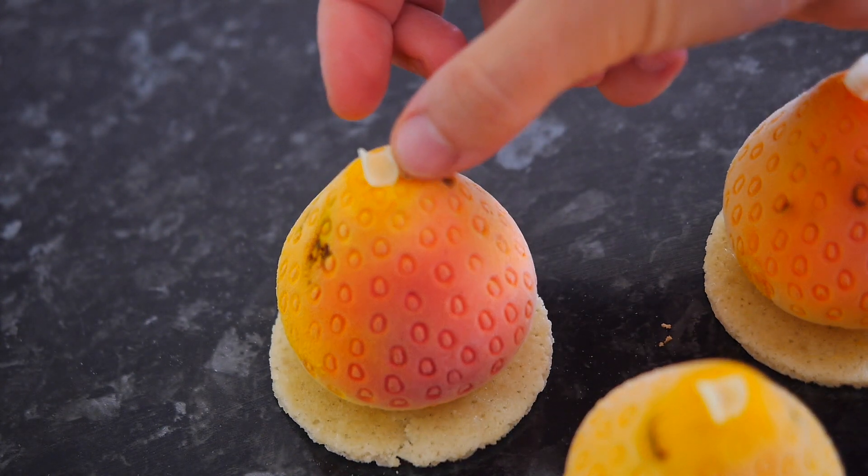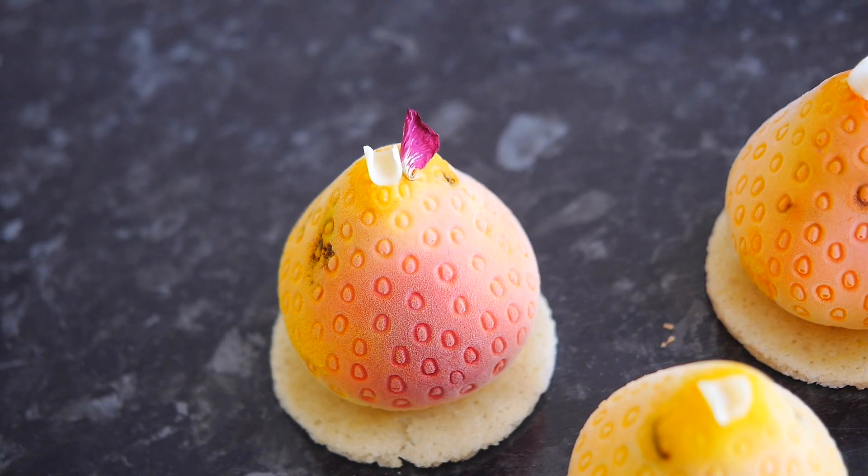Hi guys! Welcome to my channel and to my wonderful kitchen! Today I'm gonna show you how to make these mini tropical mousse cakes. They are so tasty, so delicious.